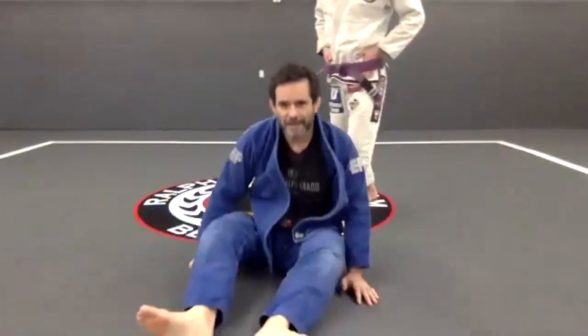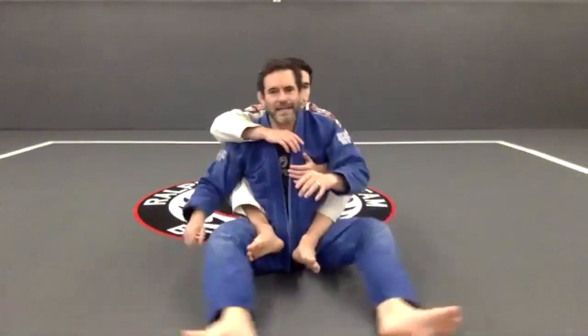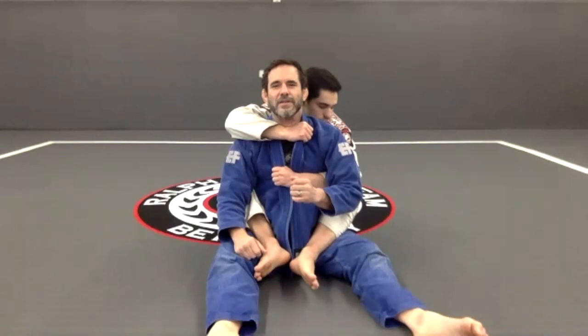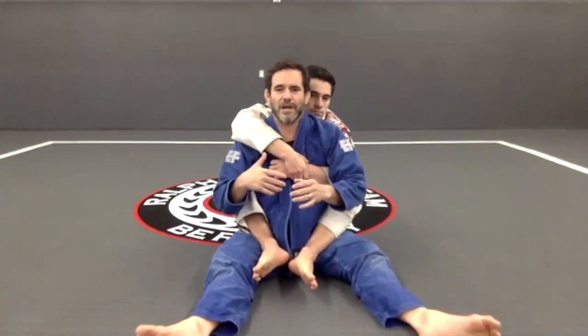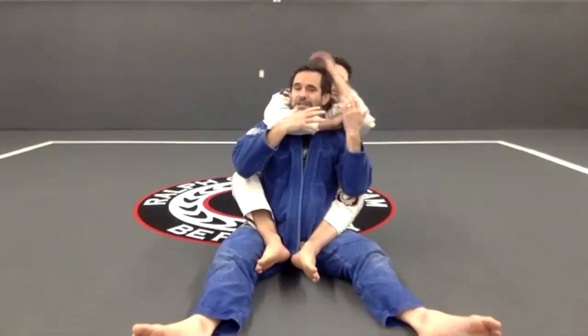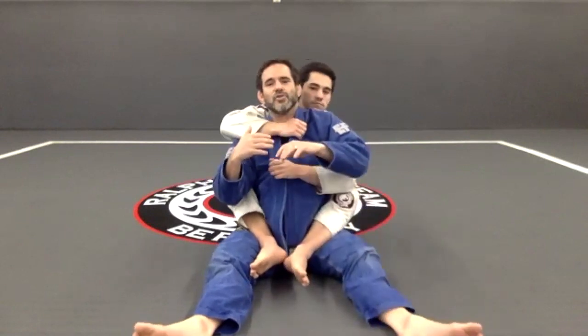For our class here we are doing skips, so we are going to do one more escape from the back. Usually what happens is he's going to attack — he has one arm over the shoulder, one arm under the arm. Sometimes he gets the seatbelt position, which is the same thing. Sometimes he'll have both arms over the shoulder trying to do a rear naked choke, or one arm over the shoulder with the other arm controlling the pants for a bow and arrow.